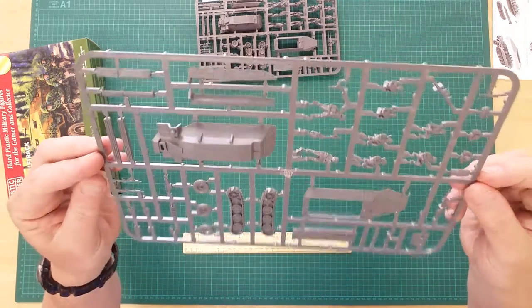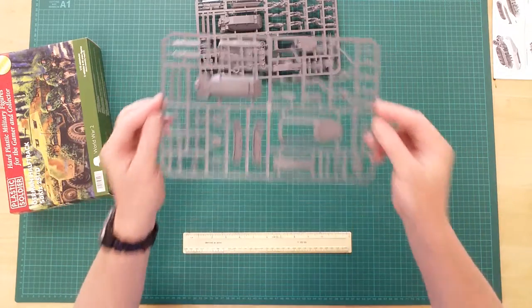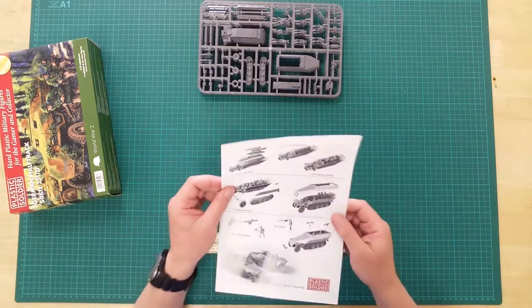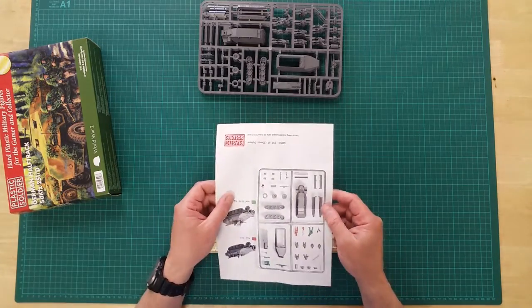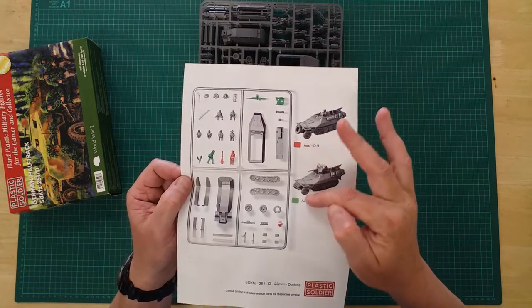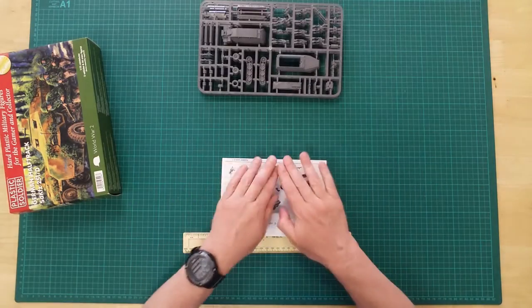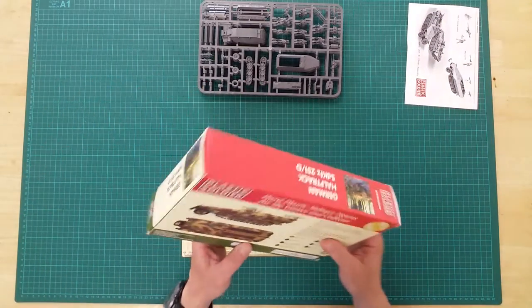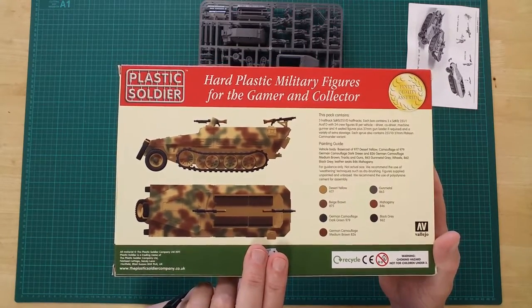Each individual sprue contains optional parts to build either a D1 or a D10 version. There is a simple instruction and assembly sheet. Please note the optional parts for the different versions are color-coded here to aid construction. The rear of the box offers pictorial advice on paint colors and potential paint schemes for the vehicles.